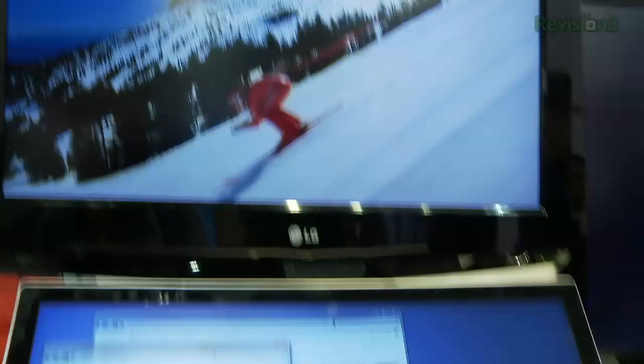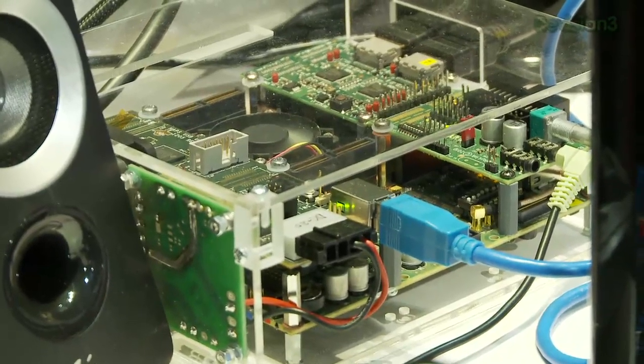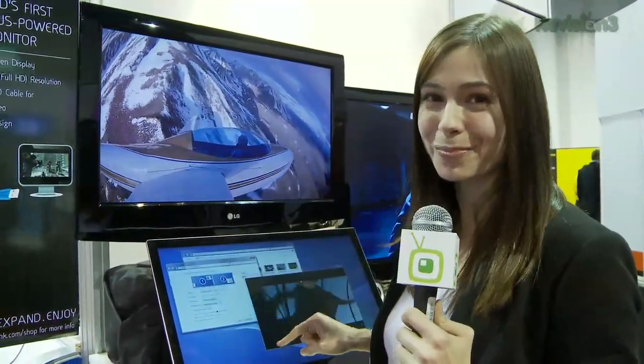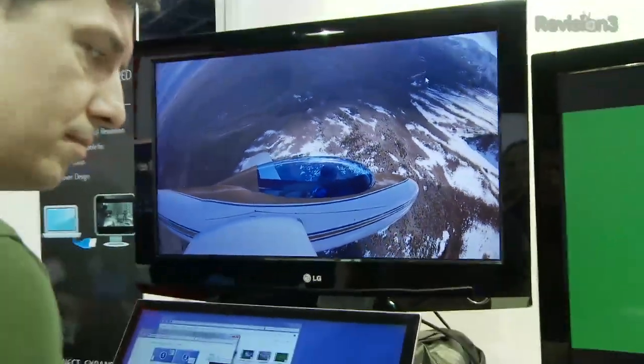That's pixels and power coming right from USB 3.0. They've had USB 2.0 versions working in the past, but this is a 23-inch monitor being powered by USB 3.0. It's really incredible.